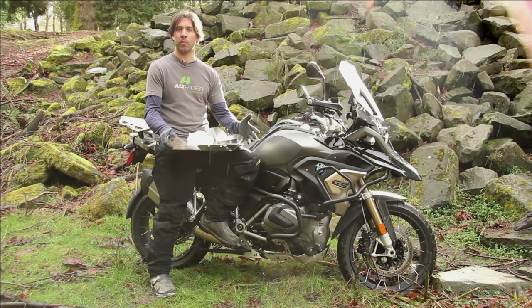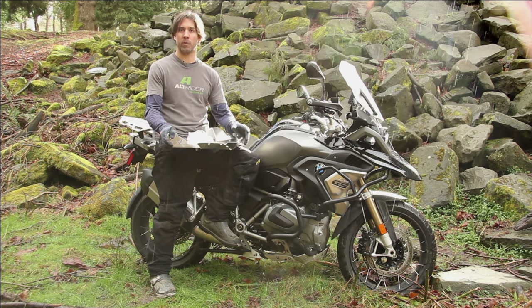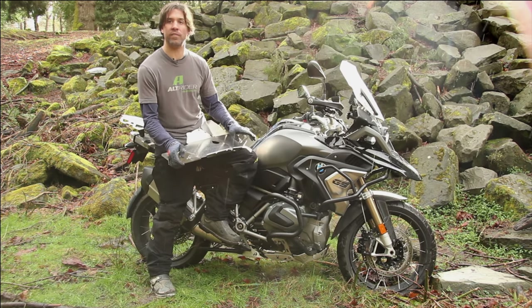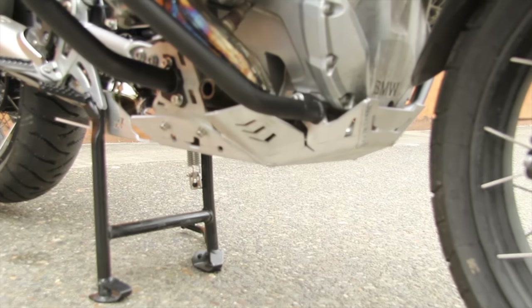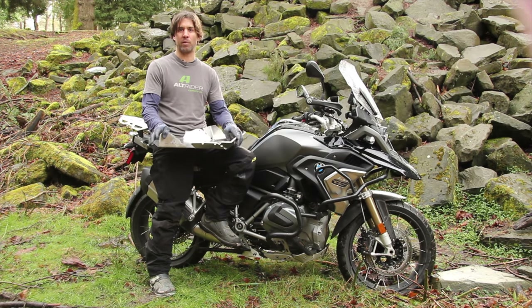Hello, this is Jeremy from Alt-Rider and we're introducing the Alt-Rider skid plate for the 1250 GS. We took this opportunity to completely redesign the skid plate for the 1250. I'm really stoked about the final design and the geometry. We put a lot of engineering and testing to create a strong design that had a beautiful finish — a truly functional skid plate.